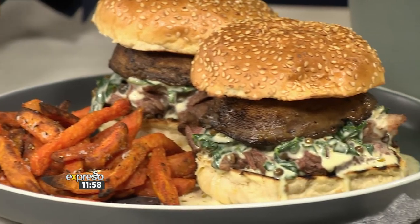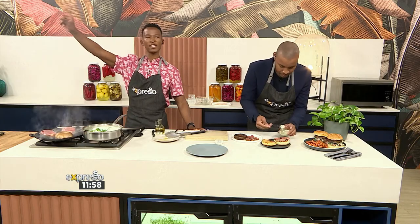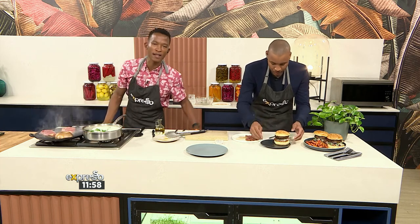We've run out of time, there we have it. Thanks so much for watching. Mikey Mike, hope you're good over there — enjoy the cut, my brother. Thank you very much for joining us on another live broadcast of The Midday Show. We'll see you bright and early tomorrow morning. Have a wonderful day. Make someone smile. Bye.